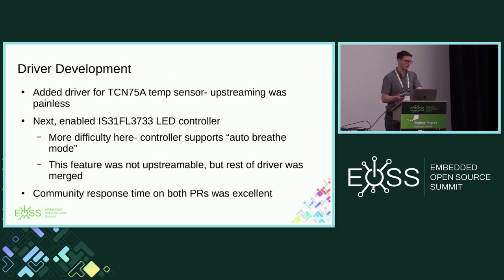Now let's look at driver development. There were two drivers. I put a temperature sensor on there mostly for fun, and also figured once I was done with the board I'd want something to use it for — maybe as a temperature monitor. That was a relatively easy driver to do. Upstreaming was pretty painless. Maureen told me a few things I did not know about the sensor framework, so thank you to her. From there it merged.